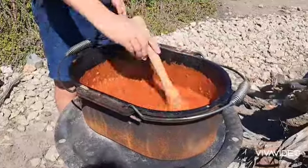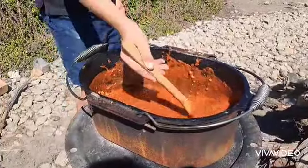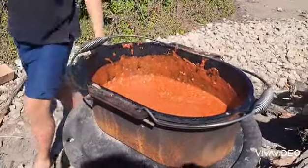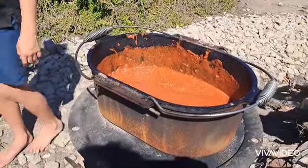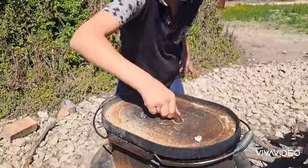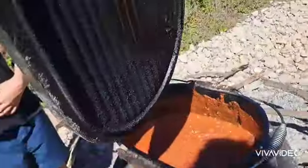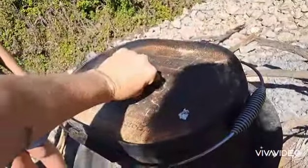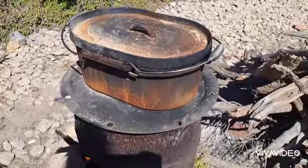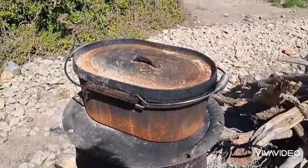We're going to evaporate some of the water. We have the lid here — it's a bit hot from the sun. The top looks quite rusted but that doesn't matter; the inside is nice and black and seasoned. We're going to let that simmer down for a little bit, keep shaking it because we've just put more wood on the fire and we don't want the bottom to burn and go through the whole sauce.